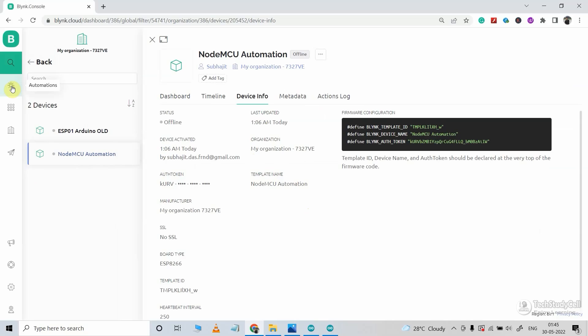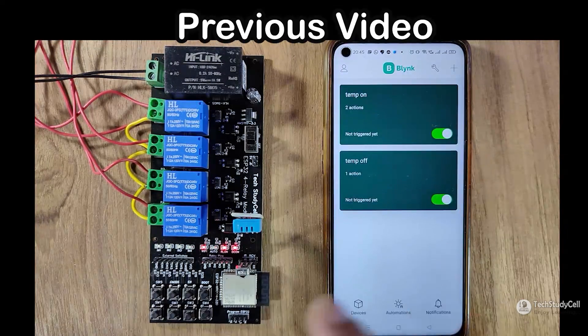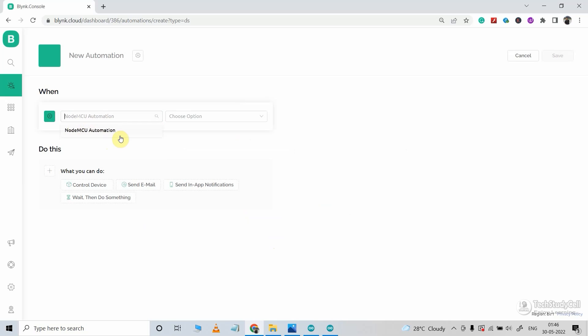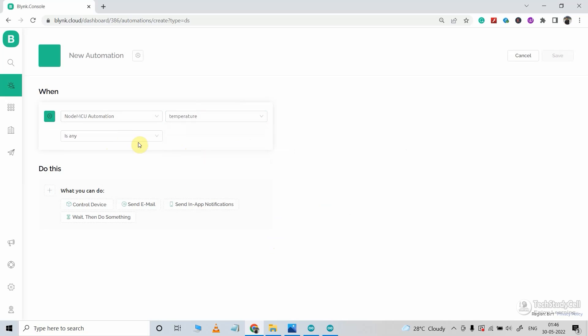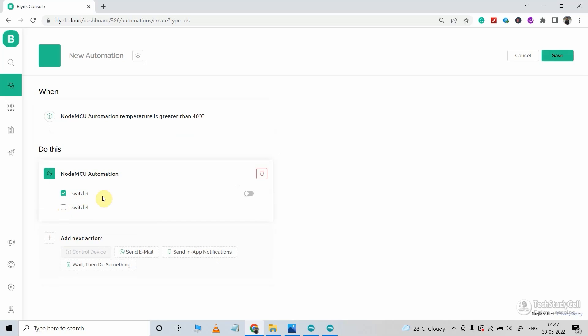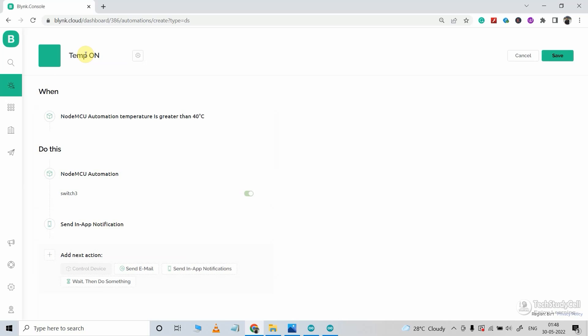Now I will define the automation for this project. I will click on the automation icon in the Blynk cloud account. First I will create the automation for the third relay to control it with the temperature. I will click on device state, enter the device name, select the data stream temperature, select 'is greater than', and enter the value 40 degrees Celsius. Then I will click on control device, select NodeMCU automation, and set switch 3 data stream to turn on. I will also send a notification saying 'high temperature'. I will name this automation 'temp on' and save it.